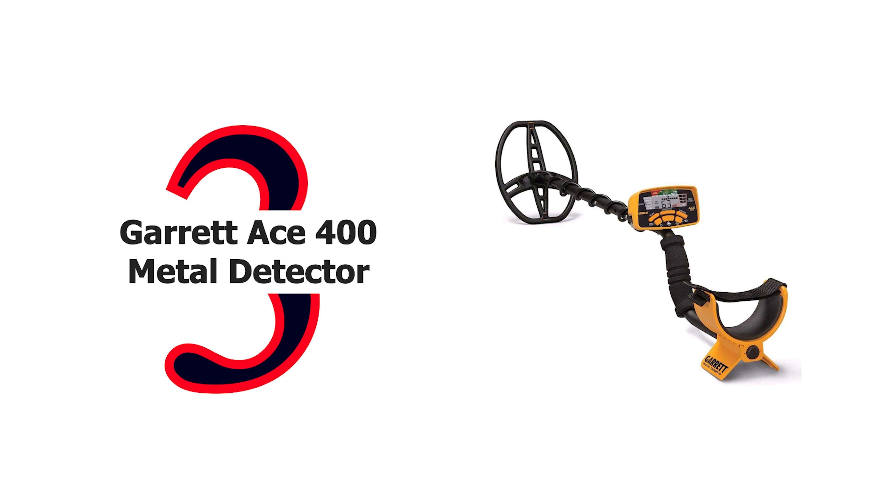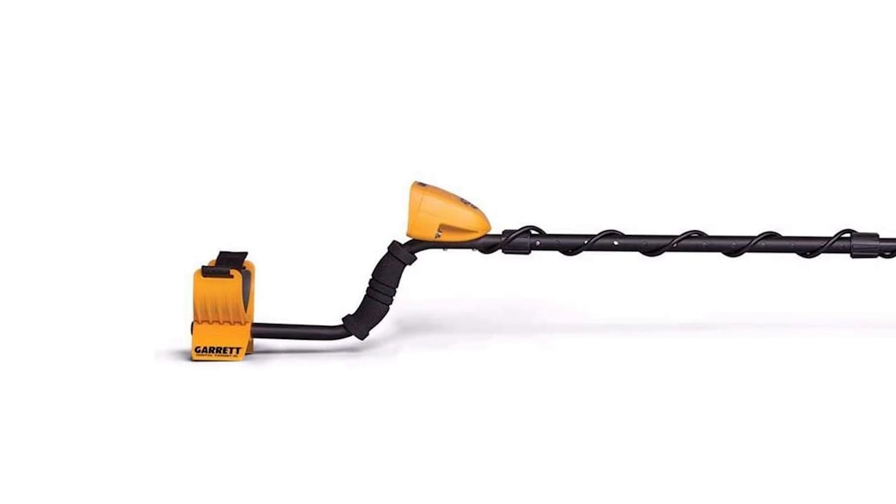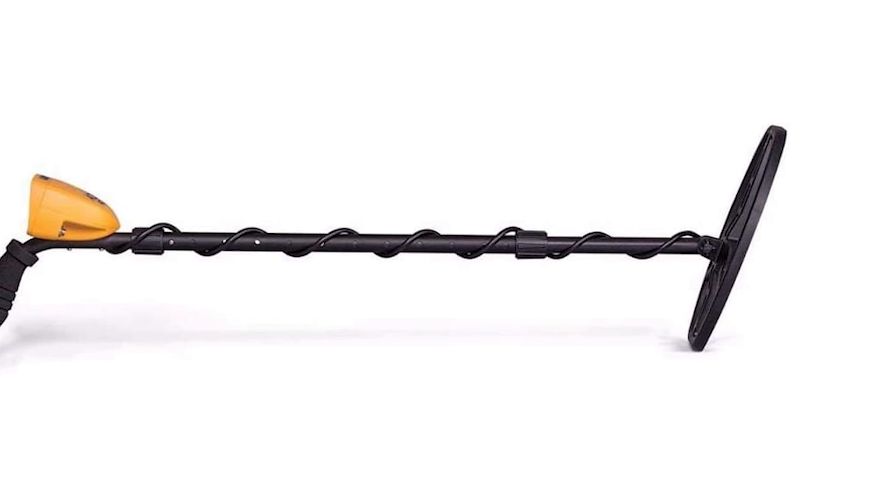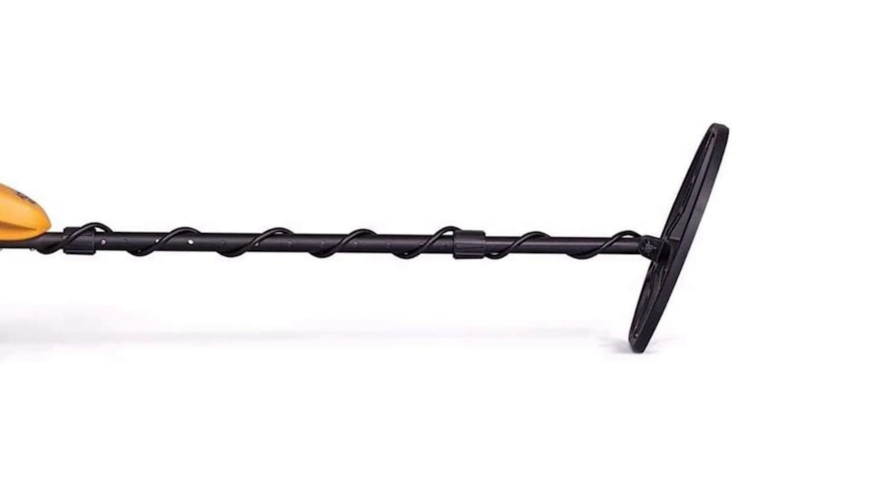Number 3: Garrett ACE 400 Metal Detector. The ACE 400 includes a higher 10 kHz frequency for better sensitivity to low and medium conductivity targets, such as gold and lead. Its frequency adjust feature allows users to toggle between slight frequency shifts to eliminate interference from other detectors or power sources. It ships with an 8.5x11 DD configuration pro performance search coil and includes five discrimination modes, electronic pinpointing, sensitivity adjustment, and high-resolution iron discrimination.